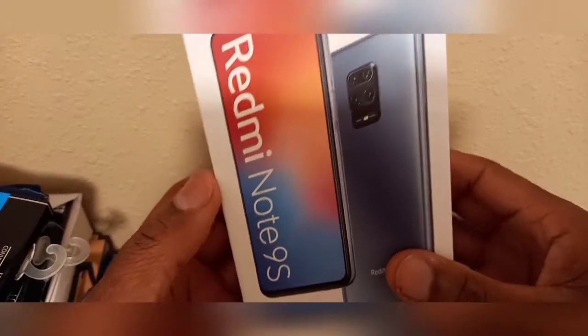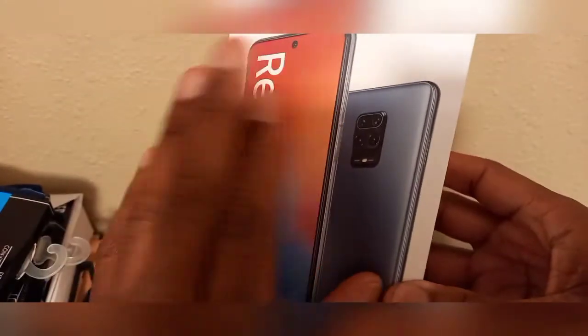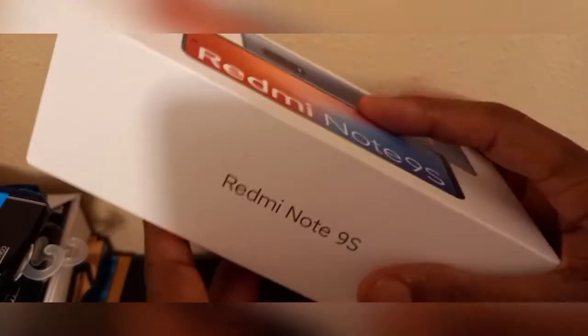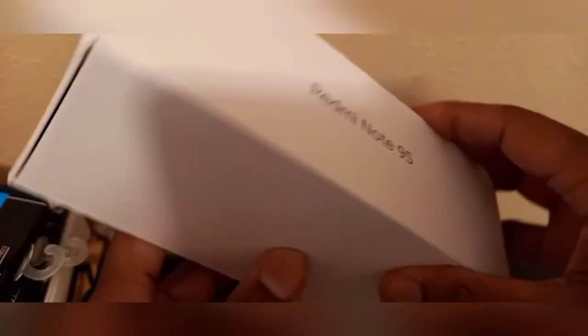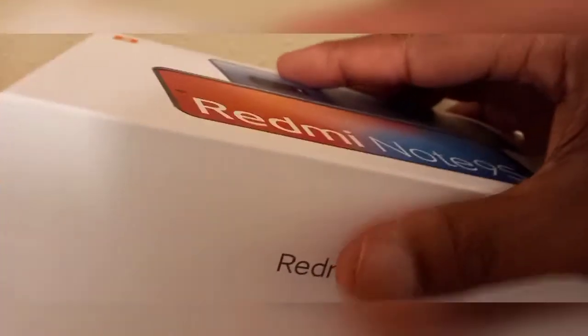Right here we have the Xiaomi Redmi Note 9S. Getting right into it, this is the front of the box — very nice, very keeping it Xiaomi, letting you know all about it. You got the Redmi Note 9S name on both sides and just a clean white box. On the other side is the IMEI and all that stuff.